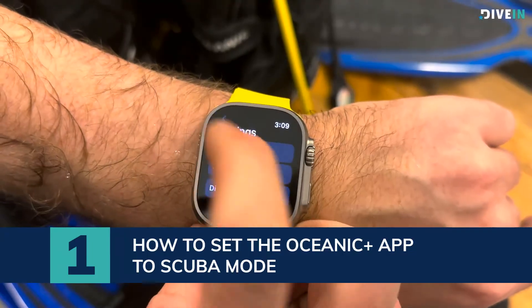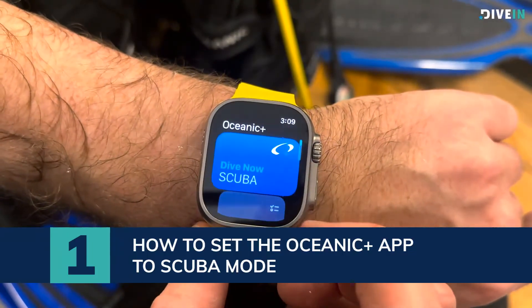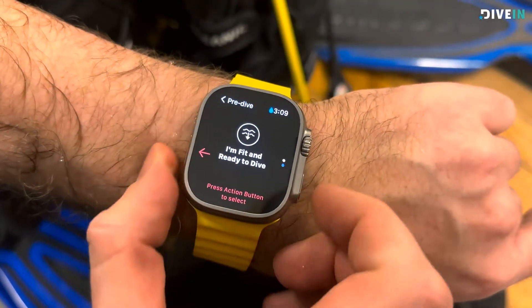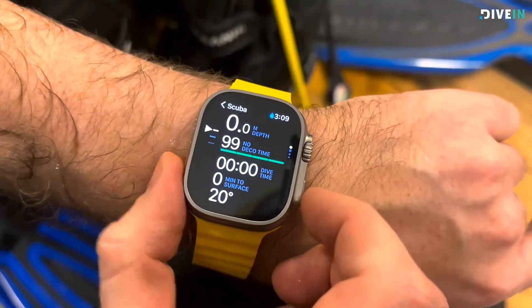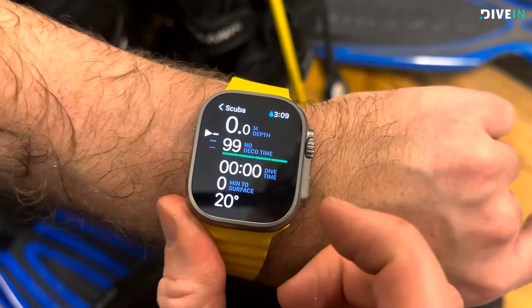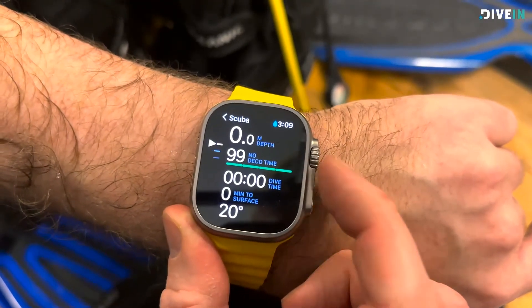Change it into scuba mode. Now we're in scuba mode — let's go up and check it out. Now we're ready to dive. You now have your depth, your no decompression time, dive time, and so on.